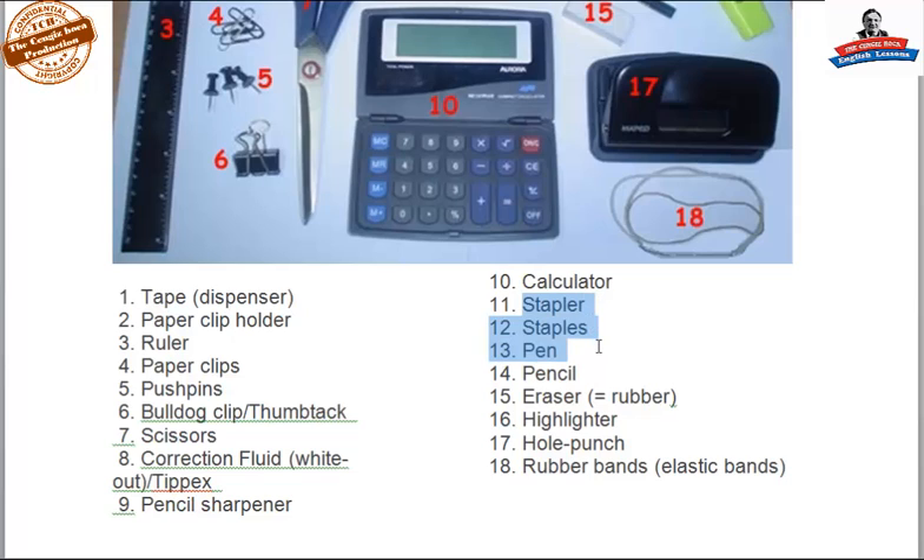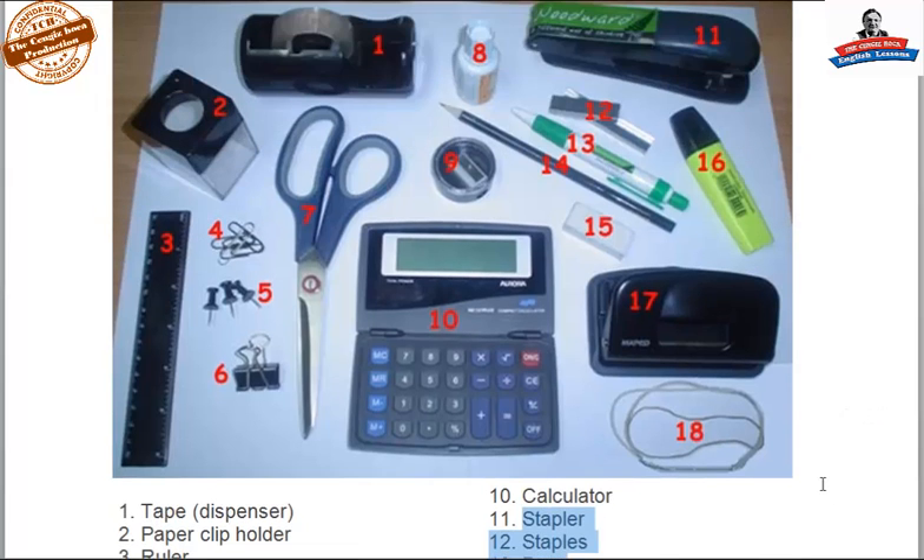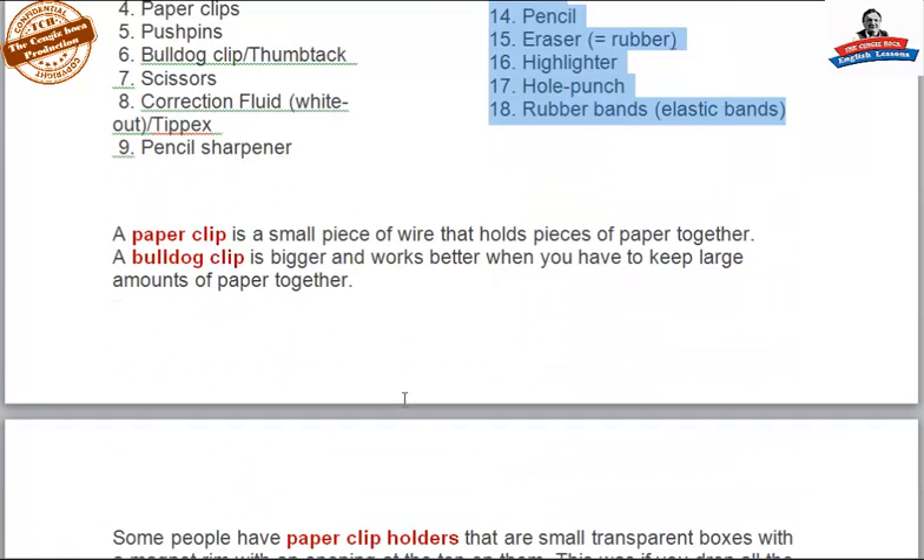Thirteen is a pen, fourteen is a pencil, fifteen is an eraser or a rubber, sixteen is a highlighter, seventeen is a hole punch, and eighteen are rubber bands.